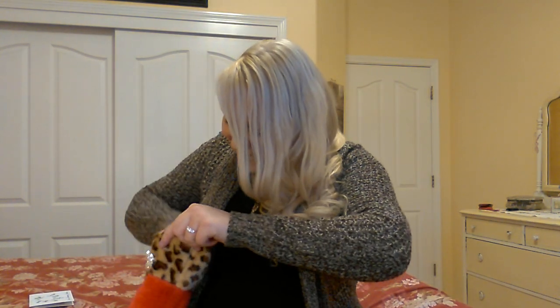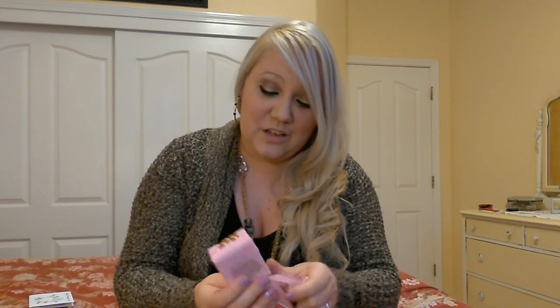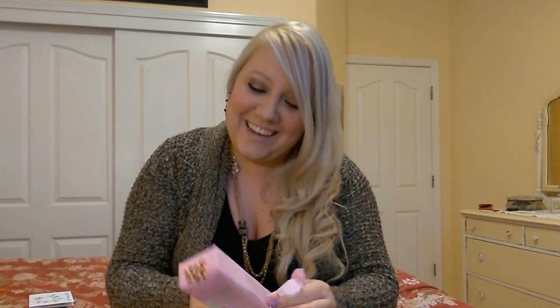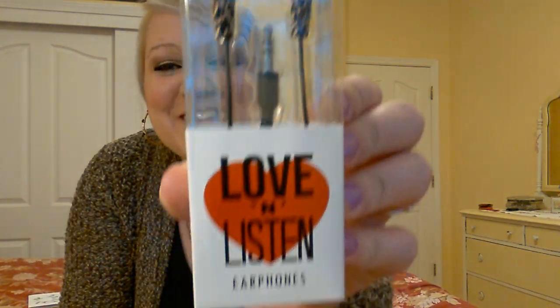And then there's this one with the lips and the perfume. Definitely expect something back — I have a list of people that have sent me stuff and I need to send stuff to them, but definitely expect something back from me because this was so cute and creative. Oh my goodness, look at these headphones! Even the packaging is cute — it says 'Love and Listen Earphones,' you guys. And they're leopard. I love them. Thank you so much.